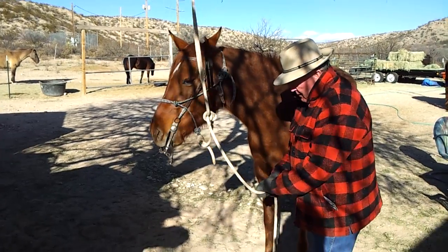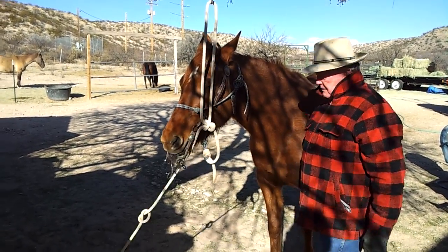If it's too long so the horse doesn't step on it, just tie a knot in it.